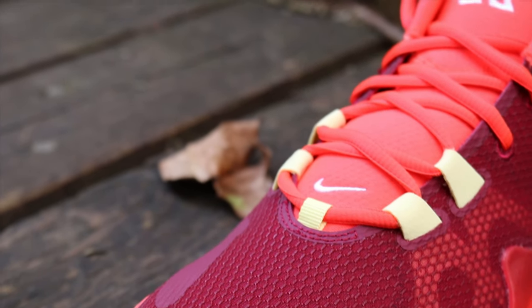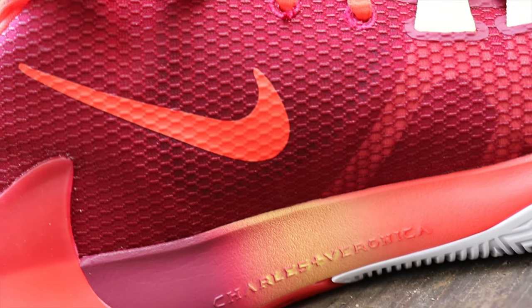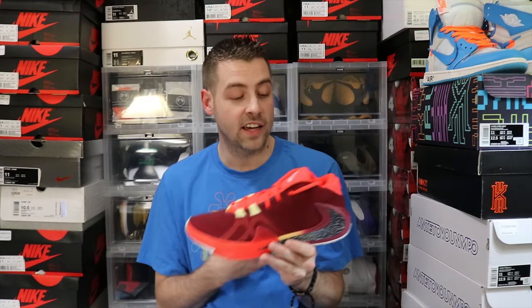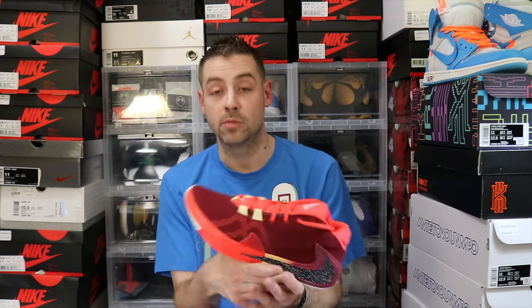All in all, these are pretty tough, especially compared to some of the plainer iterations that we've seen of this sneaker. I really hope to see more from this sneaker going forward because I personally am a fan. I know I've heard some gripes about it, but to me this is a dope entry shoe for Giannis — definitely something to be proud of, and something I think people will be kicking themselves for sleeping on some of these.